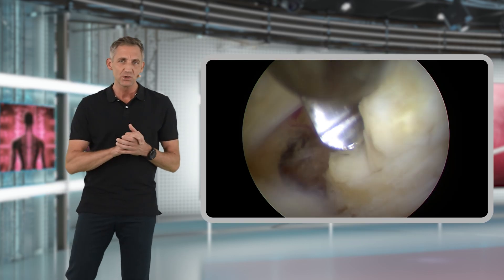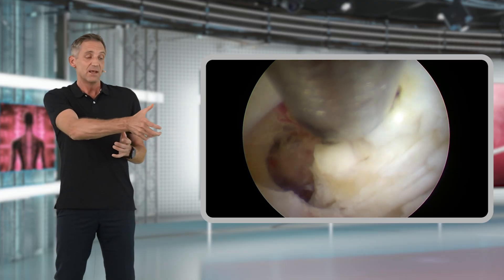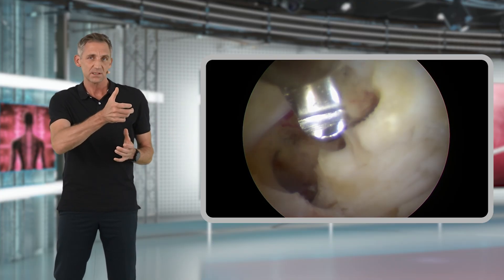Same as in microsurgery: when you take your bites to remove yellow ligament or bone with your Kerissons, you should lift the Kerisson slightly away from the dura before you take your bite.